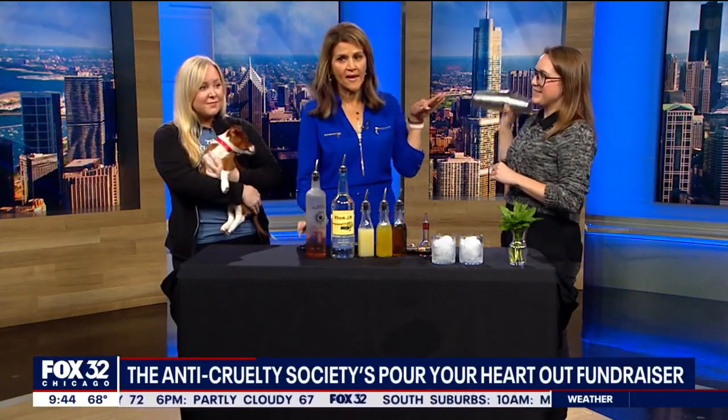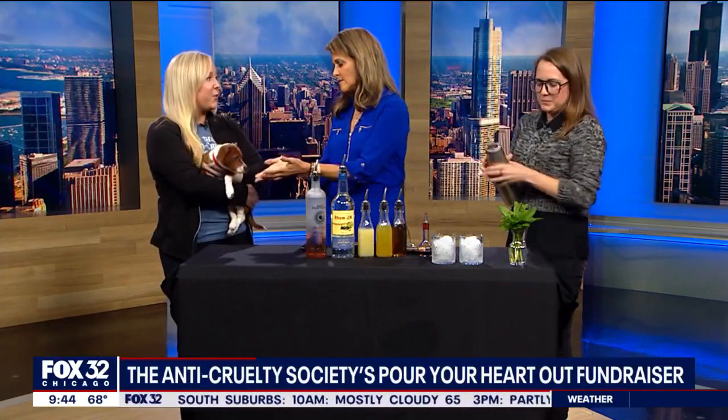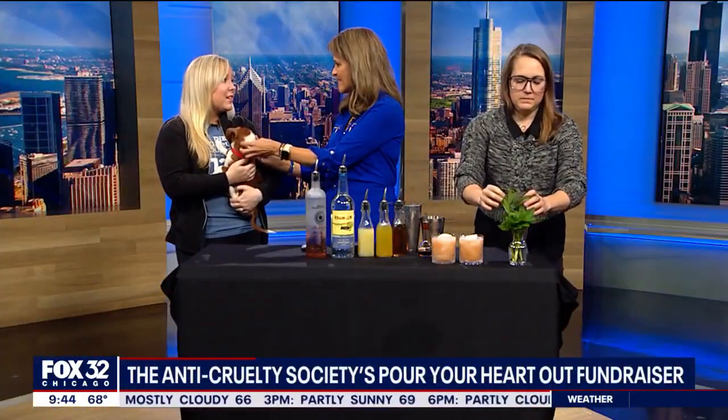As you stir that up, how important is it for people to come out tonight to support this event? It's so important. We're overcrowded and we're always in need of resources, especially funds. So if we can get as many guests as possible out tonight, that would be wonderful. But if you can't come tonight, we hope you consider volunteering, fostering, or donating to us. We're thinking inflation is disrupting adoption cycles, and all the shelters are facing overcrowding right now.